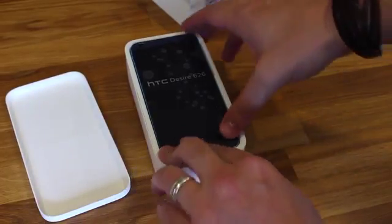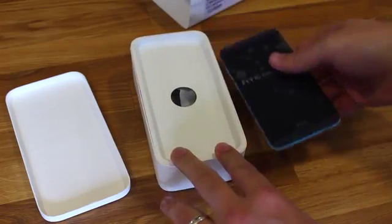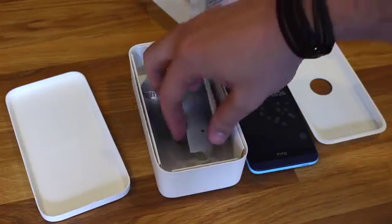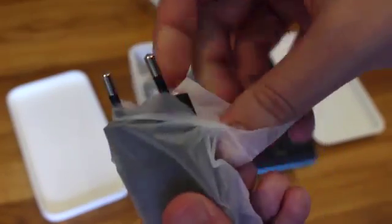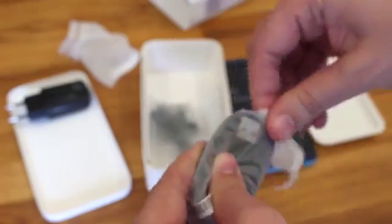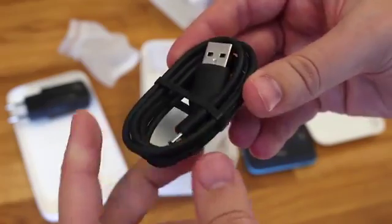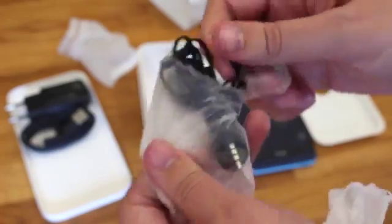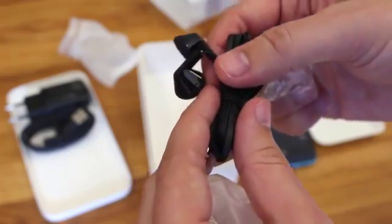If we take the phone out and place it to one side, we can actually get a look at what's in the retail box. As you'd expect from any phone these days, your phone will come with a power adapter — it's a separate unit with the USB connector on the top. The phone also comes with a standard USB to micro USB cable, and a rather cheap-looking pair of stereo headphones.